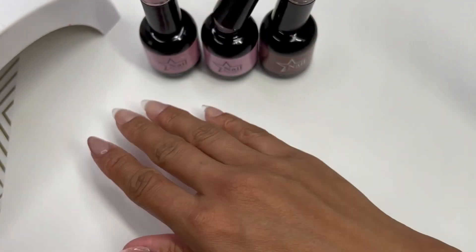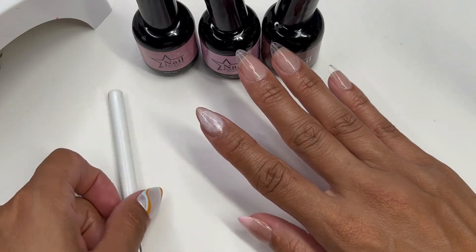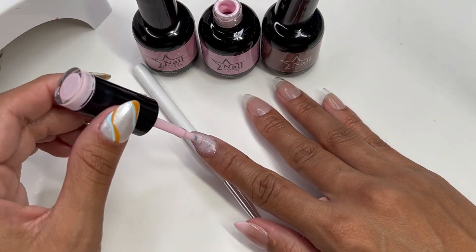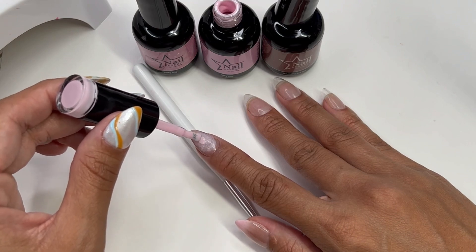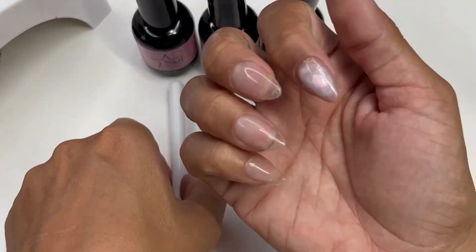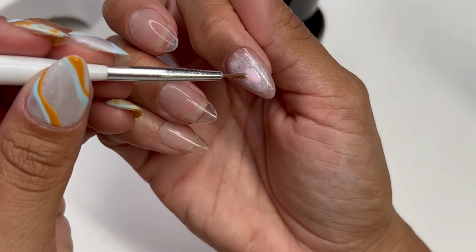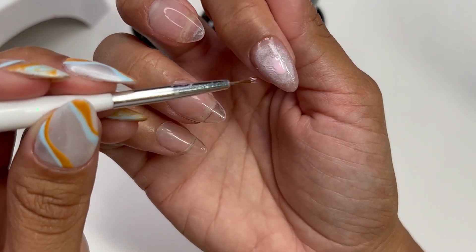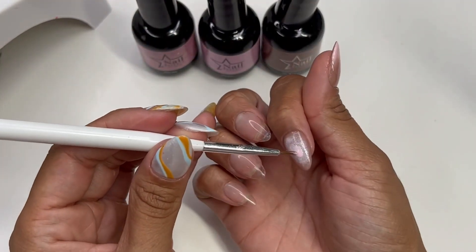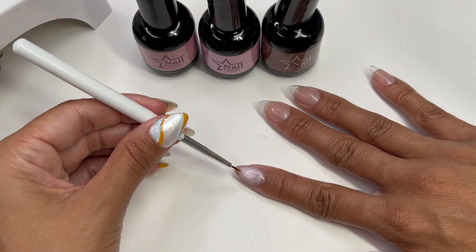We're going to cure that and then apply multiple layers. After a few layers, I'm going to grab a brush and put a dot right in the center. Now, this is not the trendiest way of doing aura nails — you can do it with an airbrush, a makeup palette, or even a pigmented palette like the one I got from Madam Glam. If you haven't checked that video out, check it out where I use pigment palettes to create beautiful ombre pieces.